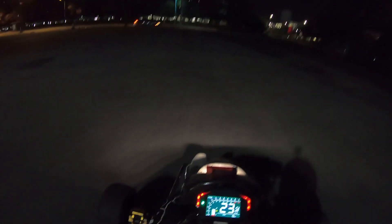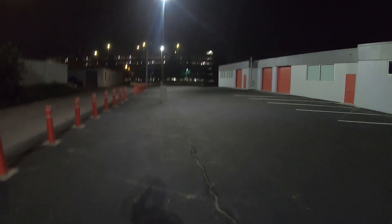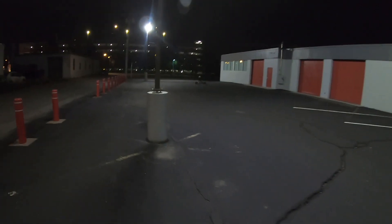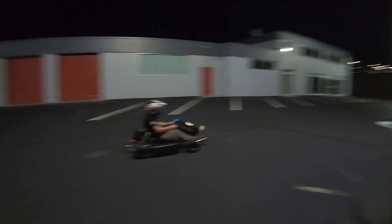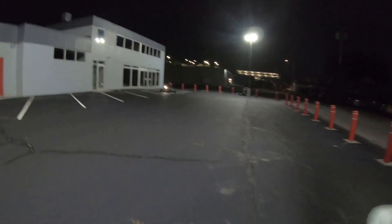That is insanity — that is absolute insanity. Do you want to try this? It's wild! Taking it for a rip, this thing is unreal. Oh my god, nothing but smiles right now. This thing is unbelievable. Just launch it — dead stop and launch it.